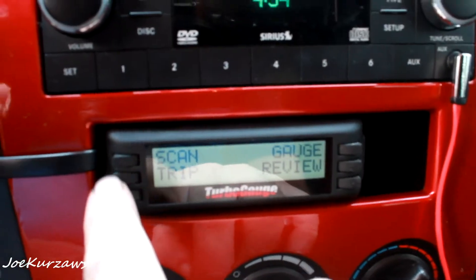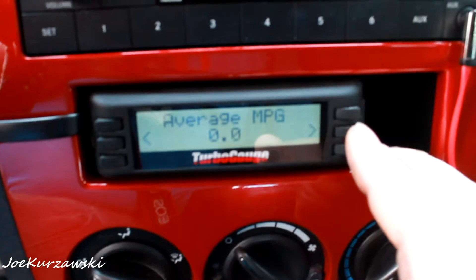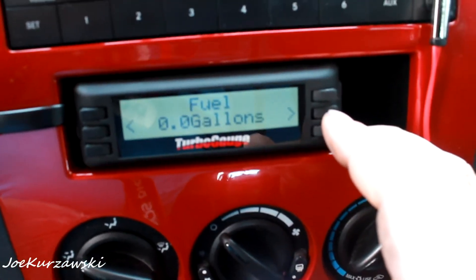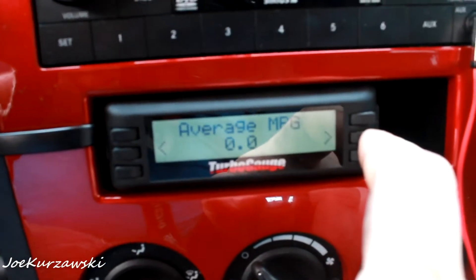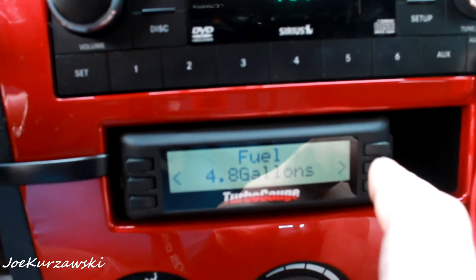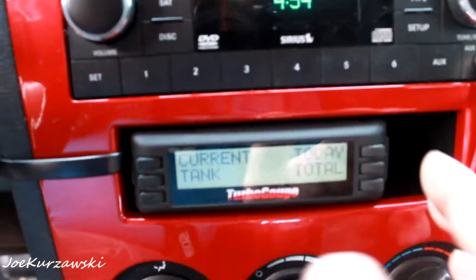Then you can go to trip — let's do current. Average 0.8 gallons per hour. My reflection's kind of screwing this up. Miles per gallon — we're not moving, it's just been started, no miles. You can set that all up. We can do total — trip 1 and 2, 4.8 gallons. You can play around with all that. I don't have the cost set up but you can see it can keep track of how much money you're spending when you fill up.